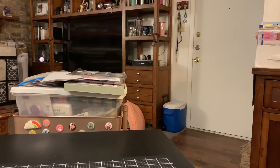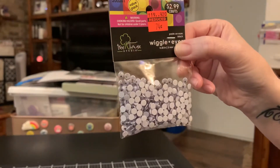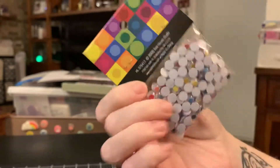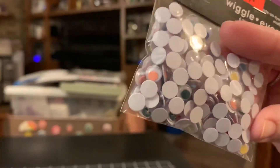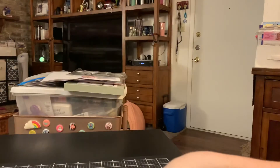And then I went and looked on the clearance rack and found these googly eyes for 74 cents. Then I saw they had these colored ones for 49 cents and I don't have any like this. They all have different colors, so I grabbed those for that price.